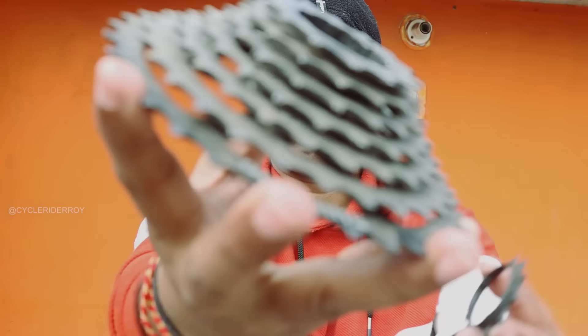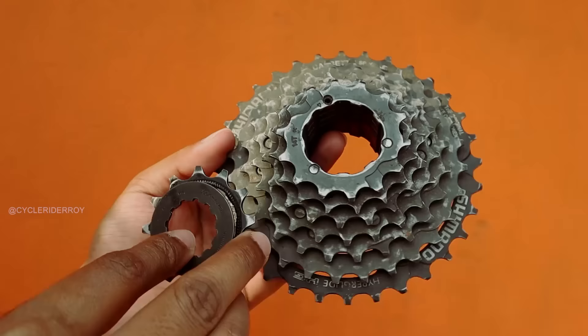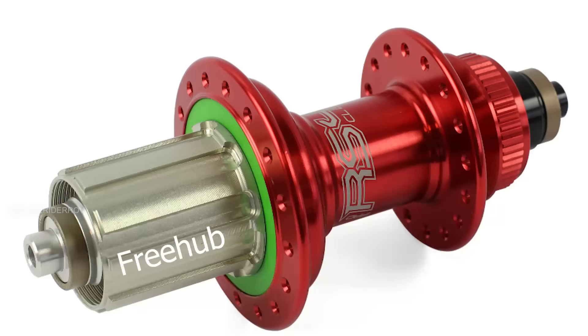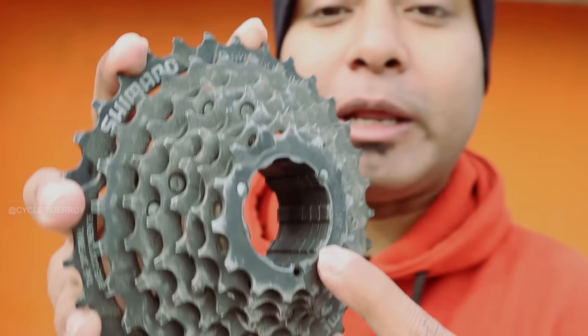Now let's talk about a cassette. Currently, what I have here is a cassette. The cassette is made of multiple cogs. You can remove each cog individually depending on the model. The freehub body is installed in your bicycle's rear wheel. On the cassette, you can see splines that allow you to install it onto your freehub body.